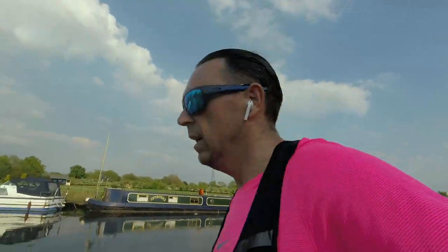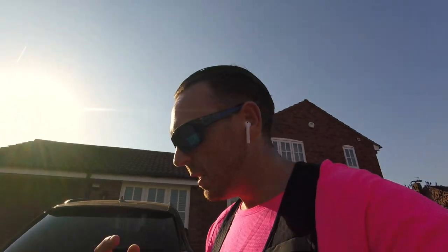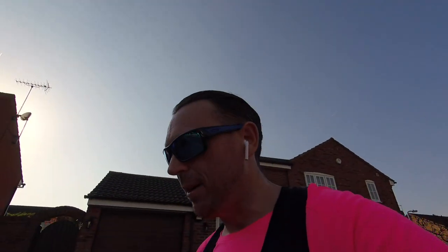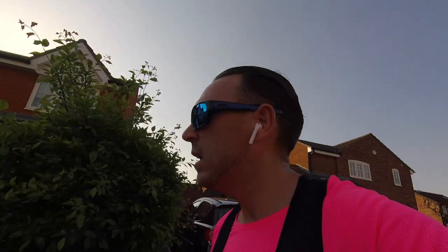I'm running these Hokas now on tarmac and they're an absolute dream — soft, springy, really moving me forward. Super impressed. So that's the end of the Hokas testing run. I wanted to do a run with them to show you what they're like, and overall I'm pleased with them. They stand up to every surface. I'll catch you in a minute.